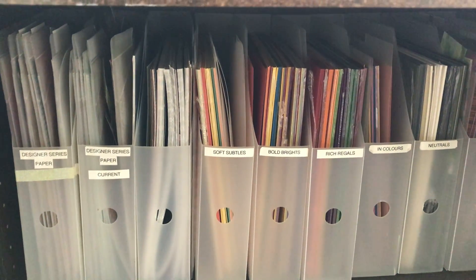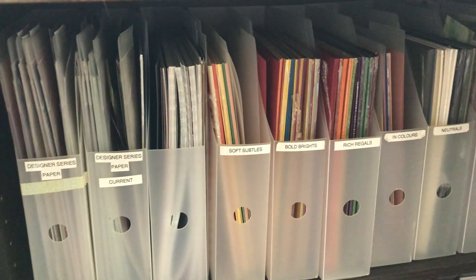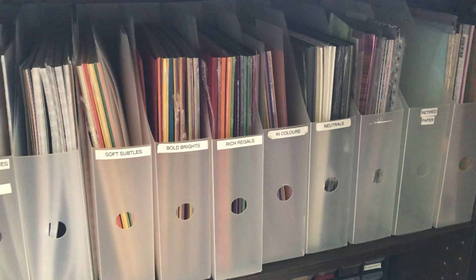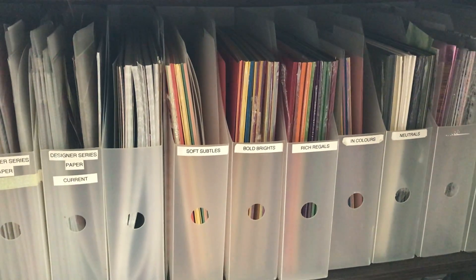If anyone has any questions, just post them in the comments and I'm happy to answer them. I'd also love to see how you store your 12 by 12, so please post a picture in the comments as well. We'd love to be inspired by you! Thanks, happy stamping!